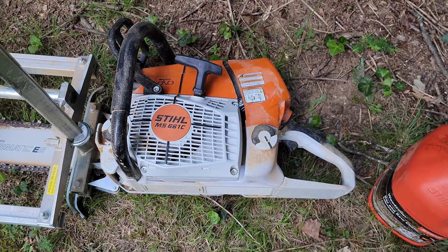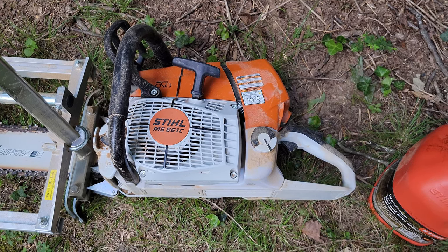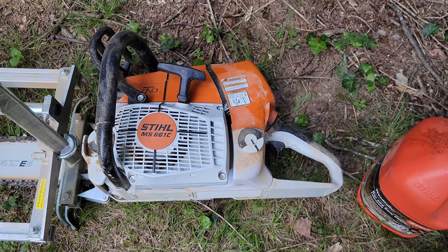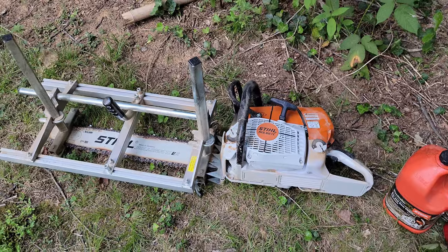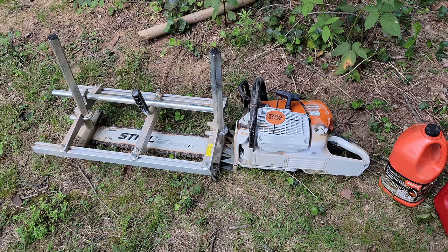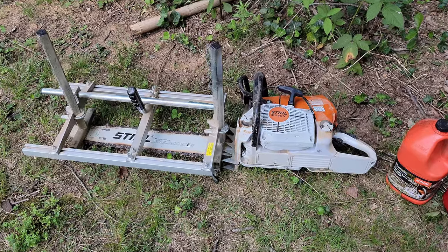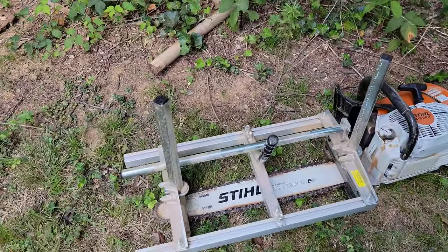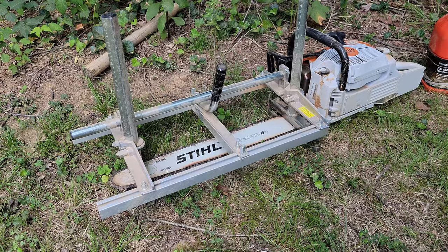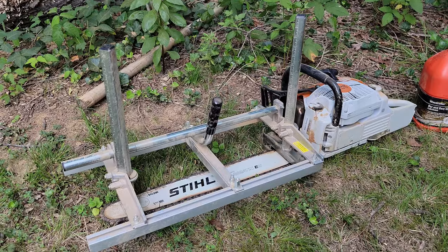This chainsaw is an absolute beast — it's the biggest chainsaw I've ever owned. It's a 91cc and it runs around $1,300, definitely the most expensive chainsaw I've ever owned. My last one was around 70cc, which was already the biggest I'd had, but it was really struggling going through larger logs with the Granberg mill. The Granberg mill — also commonly called an Alaskan sawmill — has a guide that rides along the top of the log while you're cutting.